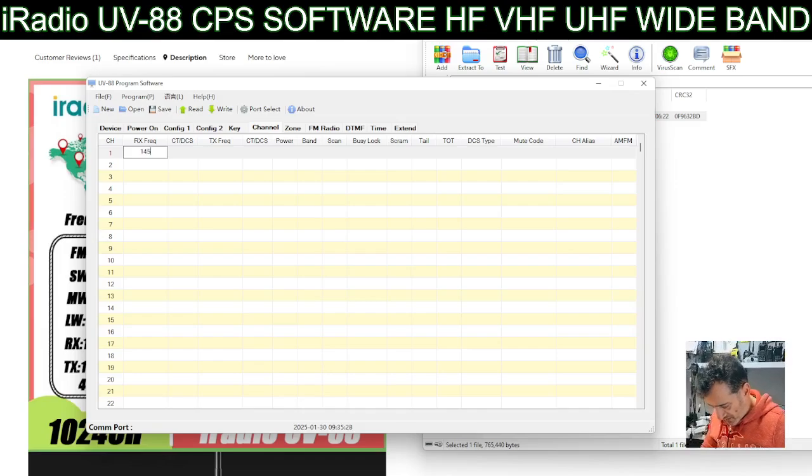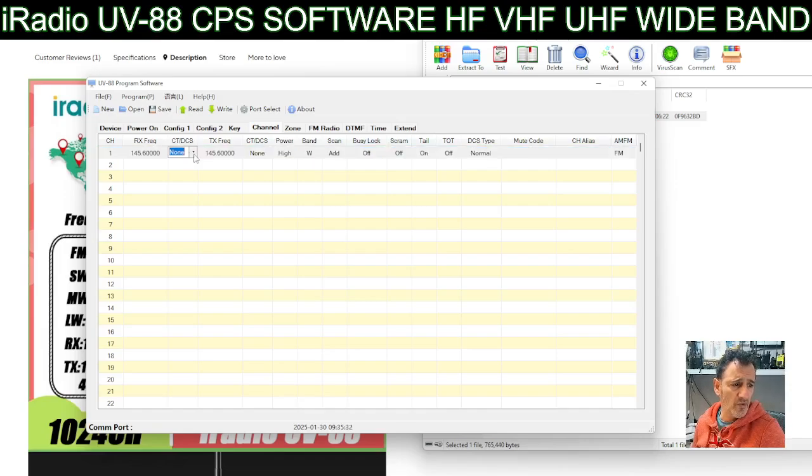We'll go 145.600 - that's GB3WR. CTCSS on the transmit would be just slightly different with a 1 there: 145.100. Actually we don't need CTCSS on receive so that'll stay to none - we need it on transmit.